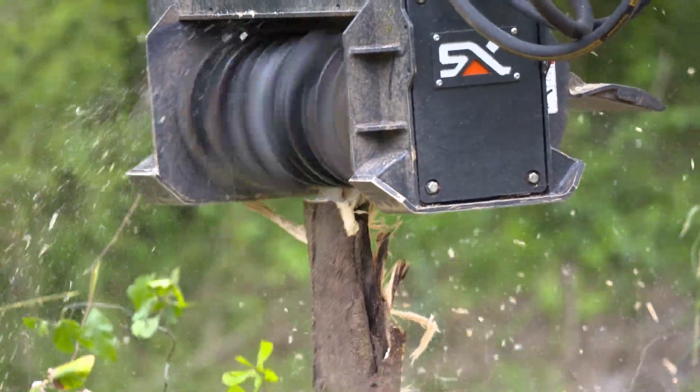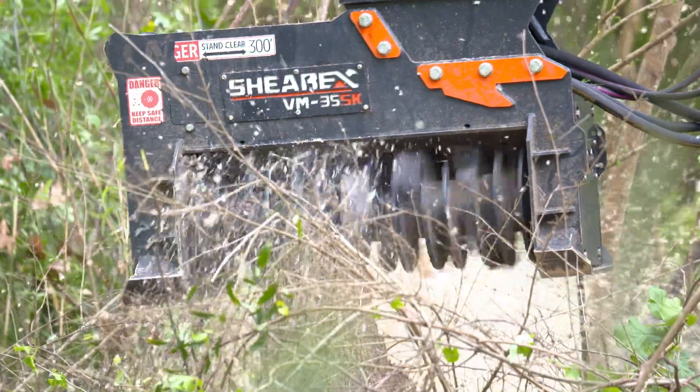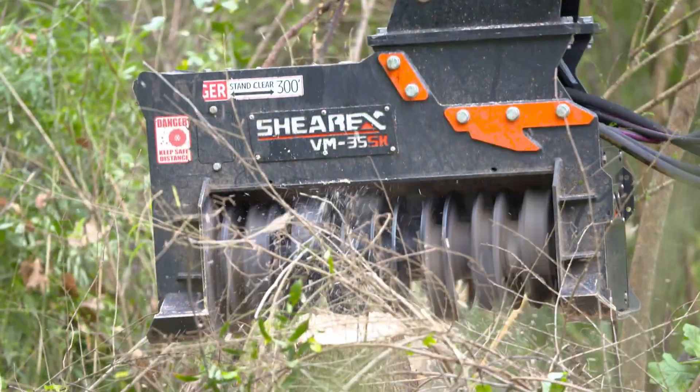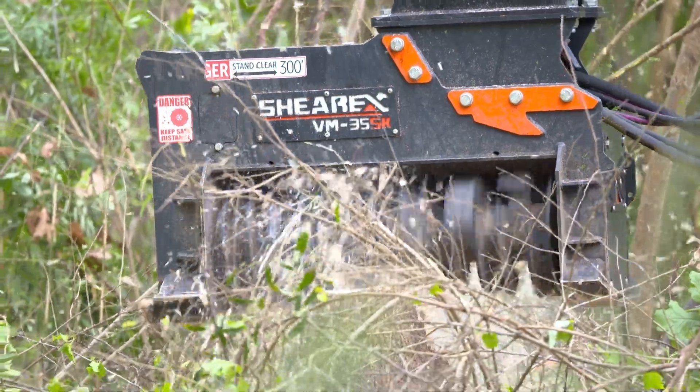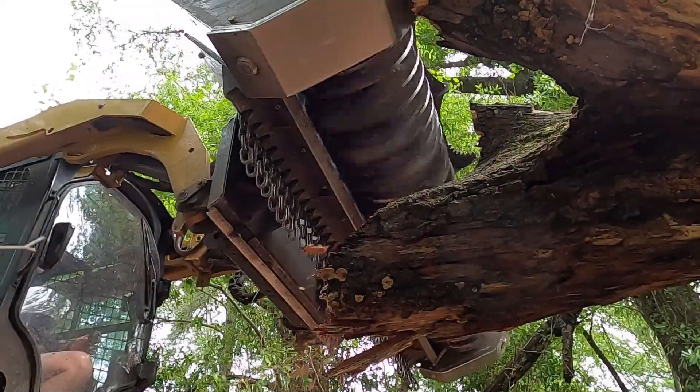After installing our Shear X heads, we have had over 150% customer satisfaction out of our Shear X brand. It's impressive. The support from Shear X is amazing. Usually you can call them within two or three minutes and Vic, Pierre — all of them are on the phone with you. It's really top notch support and we've had no problems.